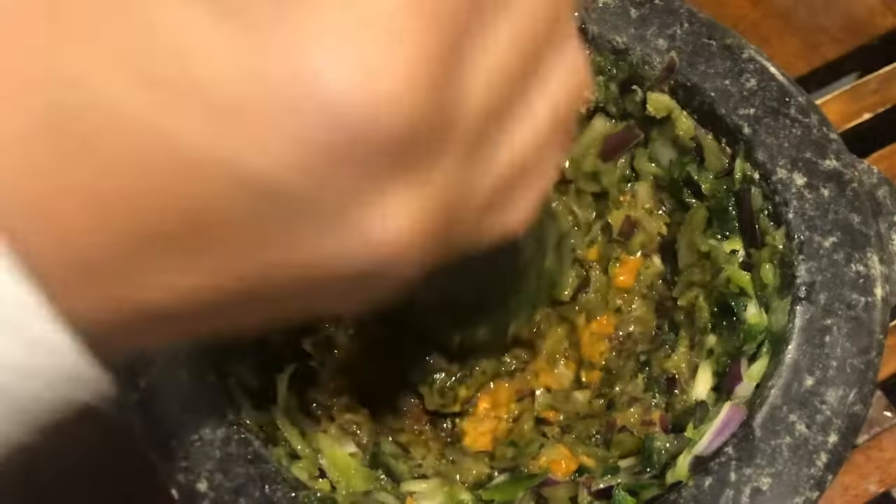Now we need to blend it. You can get it a little chunky if you like. Blend it to your preferred consistency. See you, and thank you again, bye!